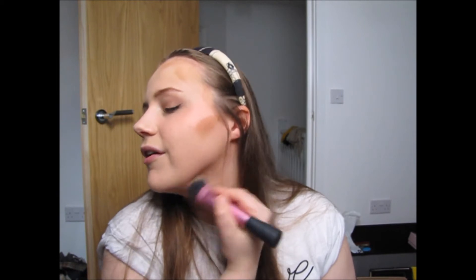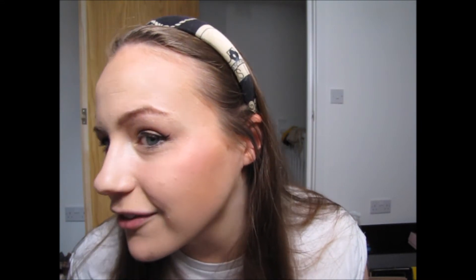For definition I use the Benefit Hoola Bronzer — just a sample pack — with the Real Techniques sculpting brush. I do the same as everyone else and sweep it under my cheekbones, then blend it underneath my jawline. It looks horrendous right now but I blend it out massively. The camera makes it look like I've put loads on, but it really isn't as heavy as it looks in the viewfinder.